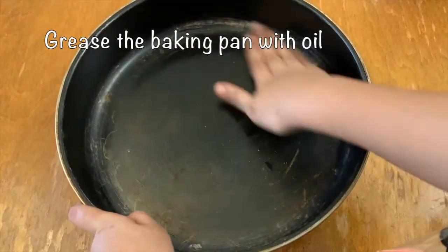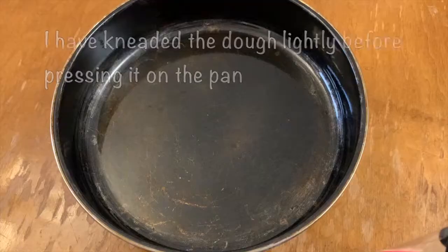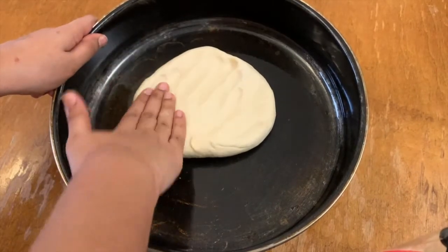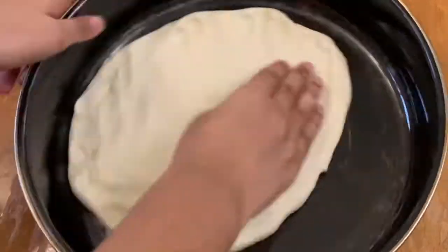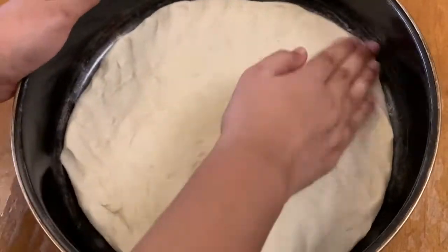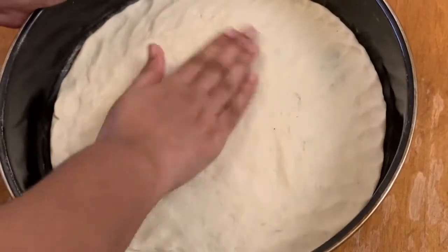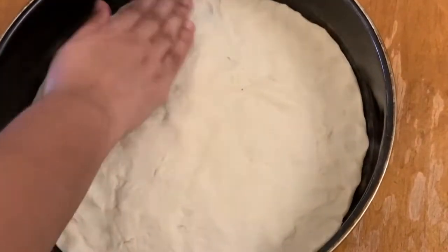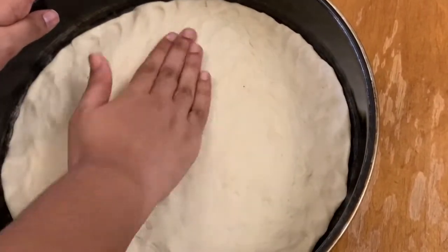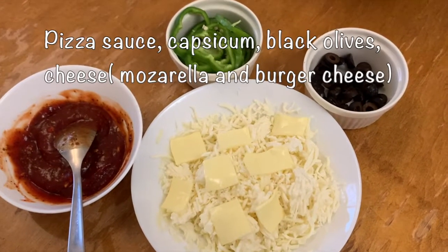Grease a baking pan with oil. Put the dough in the pan and press it out to size — this amount of dough is not a large quantity. First, spread the pizza sauce over the dough.